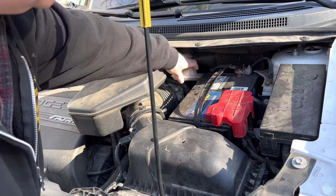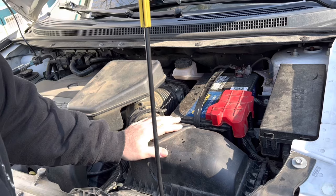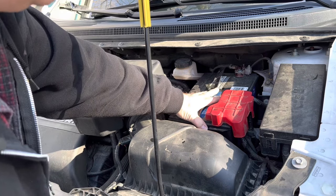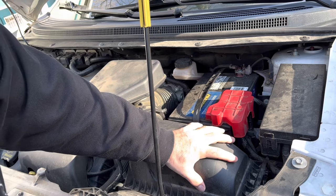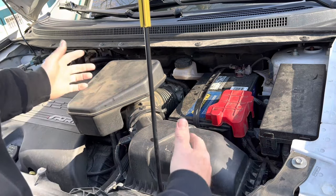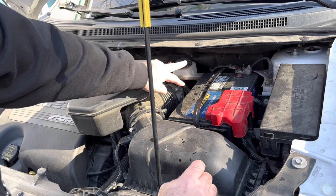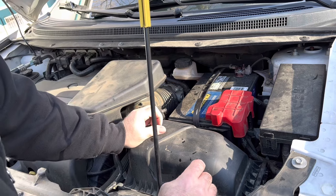Your master cylinder is hidden way back in here up against the firewall. First thing you've got to do is disconnect the battery and then take the battery tray out. Then we're going to take the air filter box and the air cleaner lines completely out of the way to give us enough room to access the two lines on the side of the master cylinder and the two bolts that bolt it to the wall.